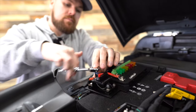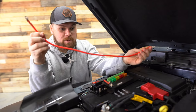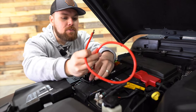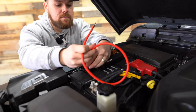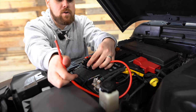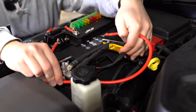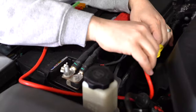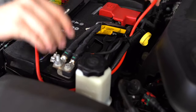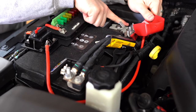Tighten the first cable up with a 10-millimeter, then grab the longer red cable — it's about four times as long as the first one. That goes on the opposite side of the bus and will run over to the positive battery terminal. They want it to kind of wrap around through here, and we'll tuck it up with some zip ties.